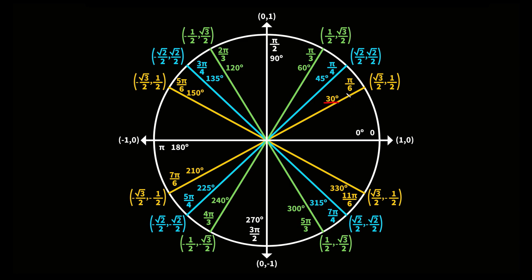We have the angle, the radian, and the coordinate. Let's start by filling out the angles. This is our standard position, always where we start — this is zero degrees. Then we go up 30 degrees, then another 15, another 15, and then another 30. The pattern is 30, 15, 15, 30. And it's the exact same going around: 30, 15, 15, 30, and so on.